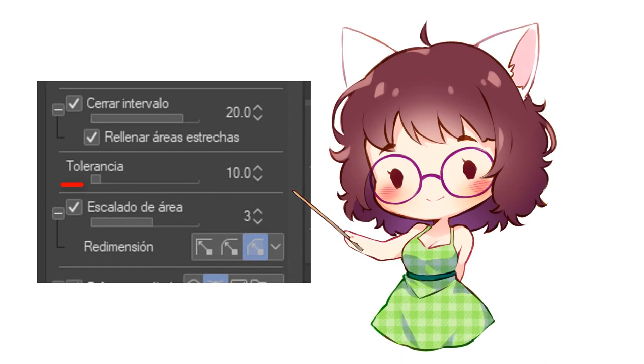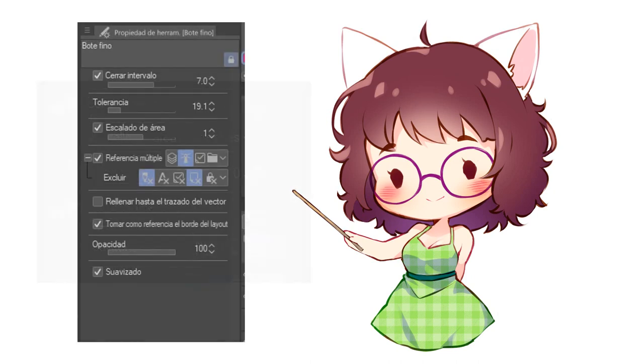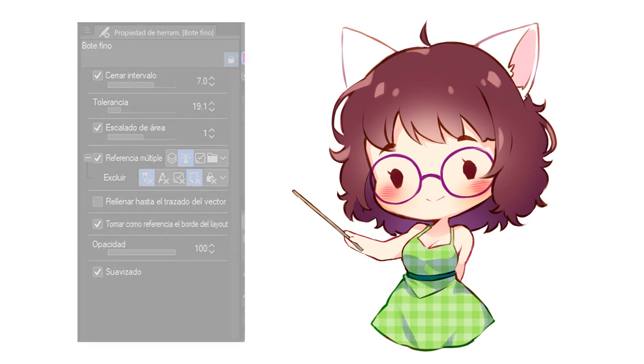Playing with just these three options — tolerance, area scaling, and close gap — you should be able to get the fill tool to work as you need it to. On my Refer Other Layers tool, my close gap is usually set between 7 and 15, tolerance also ranges from 10 to 20 most of the time, and area scaling always stays at 1. I do pretty thin and open lines and these values work pretty well for me.